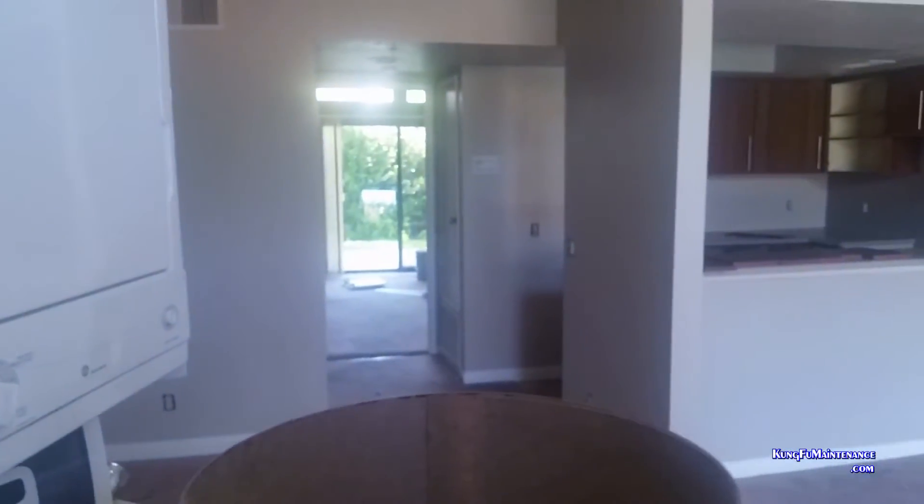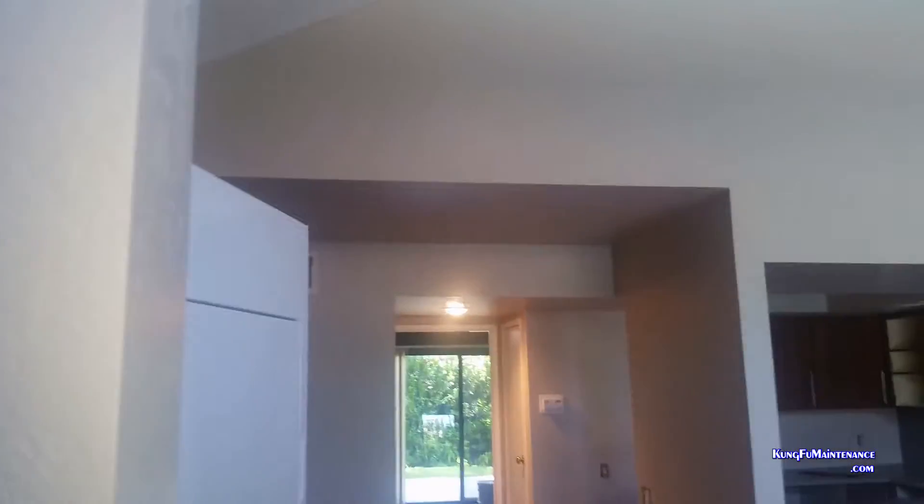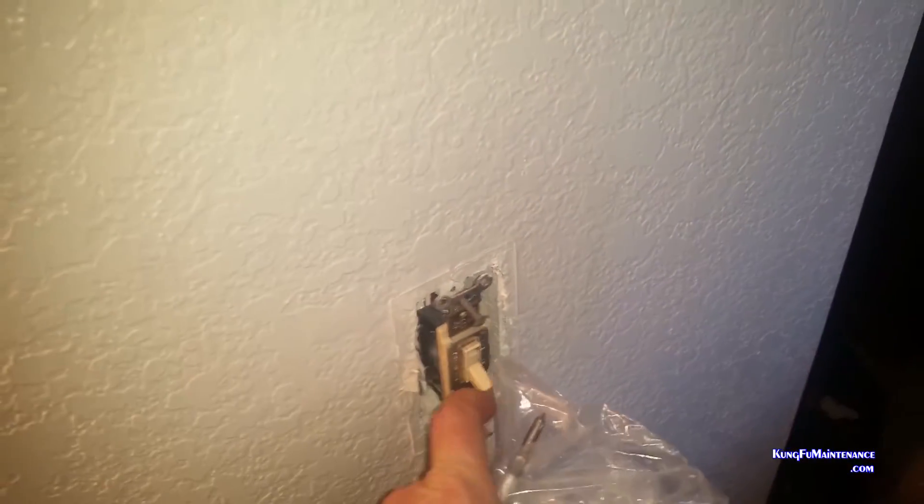Welcome back to Kung Fu Maintenance. Today I'm going to be showing you how to change out three-way switches. That switch right there and this switch right here both control the light here, as well as another light that goes up here. Both switches operate both sides.